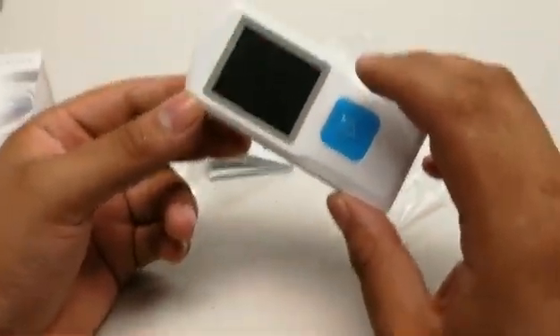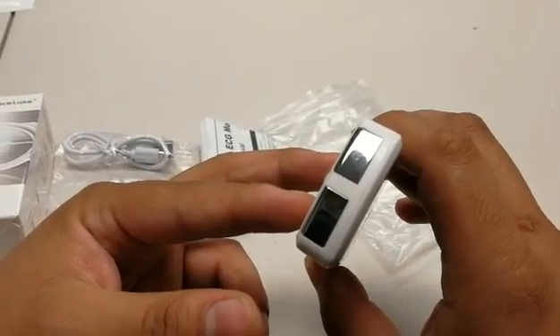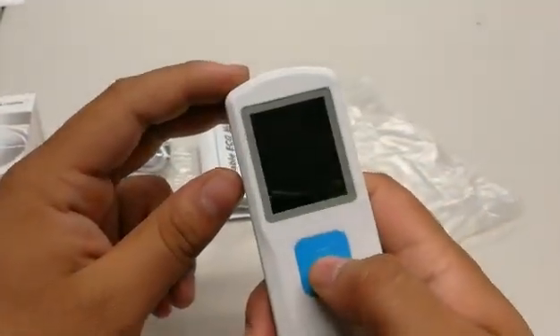To get started with this item, please remember when attempting to get a reading, cover the metal leads at the end of the unit, as without doing this it may lead to an inaccurate reading.